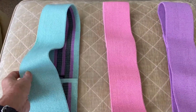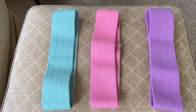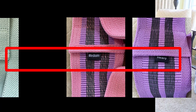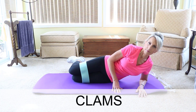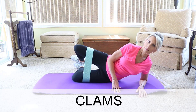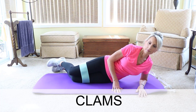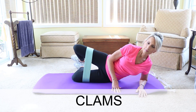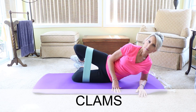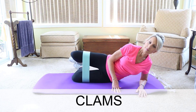The first exercises use resistance bands, which are short loops. I have a set of three that are all the same size but are different strengths: light, medium, and heavy. The first exercise is called clams. Start by using a light band. You'll do this exercise on the floor, lying on your side. Put the resistance band just above your knees, then bend your knees so that your legs are behind you at a 90-degree angle. Support your upper body weight with your hands. Move your top knee up, hold it for one second, then lower your knee. Do 10 to 15 reps — that's one set.